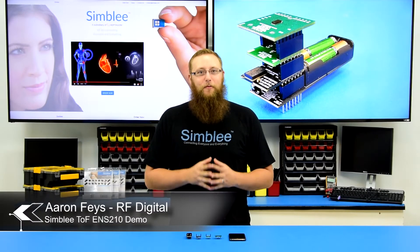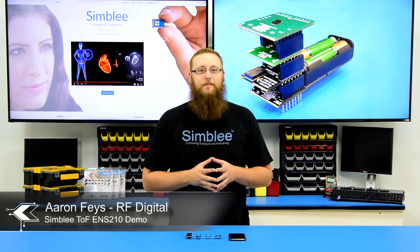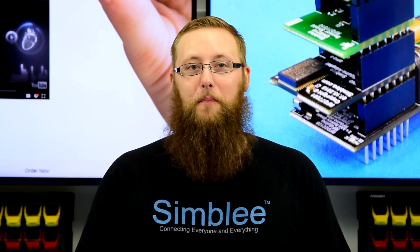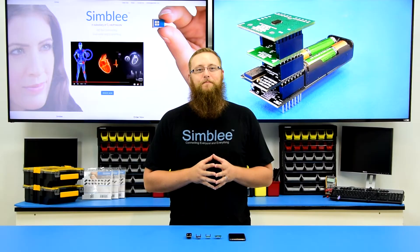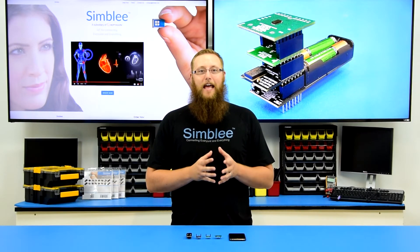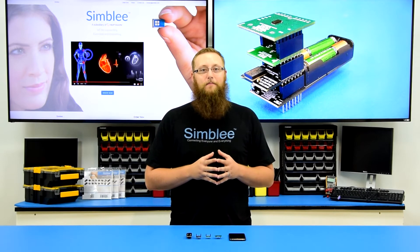Hey guys, this is Aaron from RFDigital with another example of combining Simbly technology with AMS sensors to create a true interface of things. Today I have with me the Time of Flight ENS210 demo. This demo combines the Simbly IoT 3D Time of Flight sensor shield number RFD77306 and the Simbly AMS ENS210 sensor shield number RFD77310 with Simbly's advanced push UI technology, Simbly from O. This demo features advanced graphing functionality as well as a real-time dynamic sensor management system which allows you to add and remove sensor shields during runtime. Check it out!